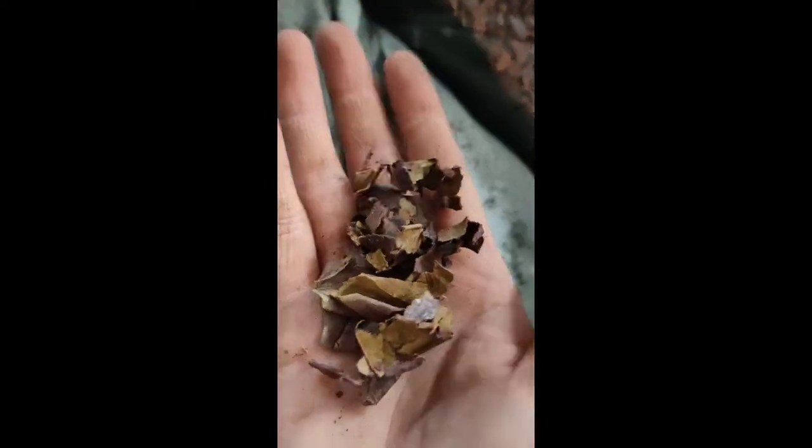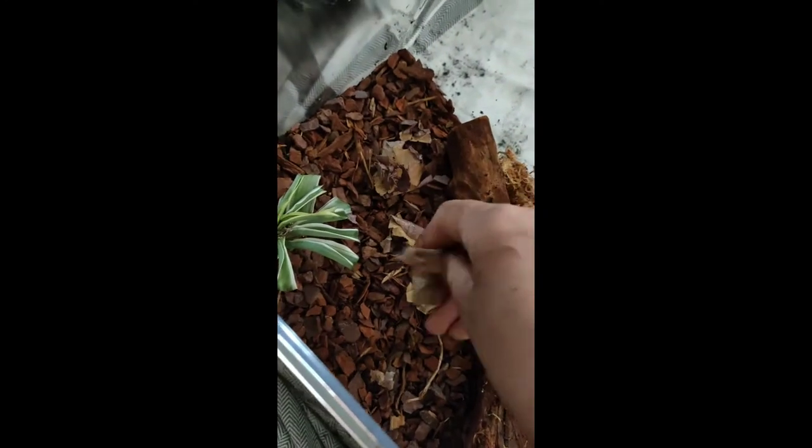And now we've got an almond leaf, just a bit of leaf litter for them, because isopods do enjoy eating leaf litter. I'm just scrunching that all up and putting that in as well for them to enjoy when they go over there.